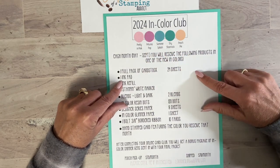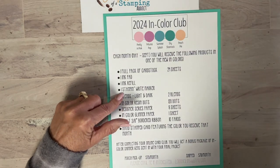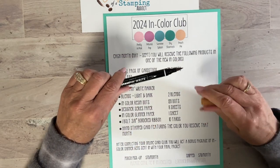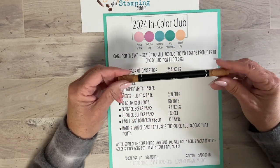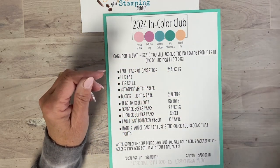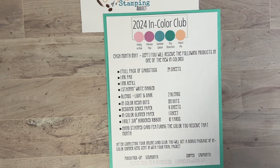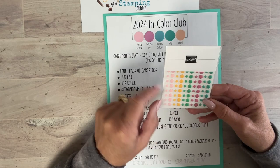You also get one ink pad in the featured color, one ink refill, and one Stamp & Write marker. The markers are different than they used to be — the journaling end is a little larger and there's a brush end so you can color on red rubber. You can also write on your envelope to match your card color. You'll also get blends — a light and a dark — so actually three pens total. You'll get one full pack of resin dots: 120 dots with a matte finish.